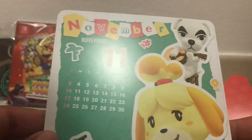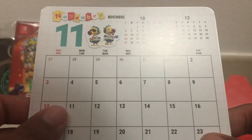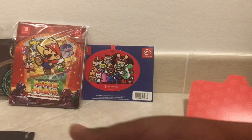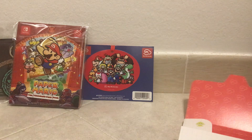For November we have Animal Crossing again. And for December we have just a bunch of Mario characters. So that's going to be it for the My Nintendo 2024 calendar. I always love getting these calendars — I don't think I got one from last year, which is kind of my own fault.